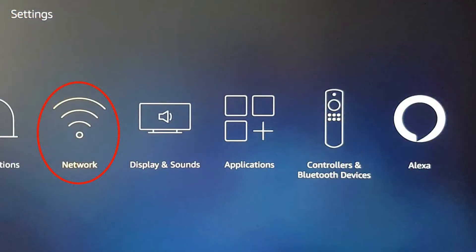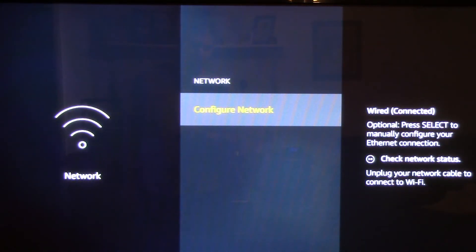Now when you go to Settings and then Network, you can see it's telling you that you have a wired connection.